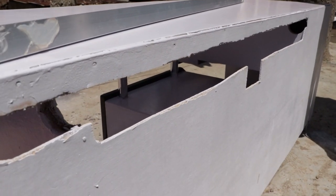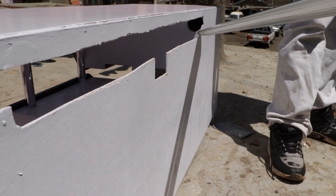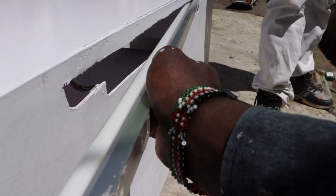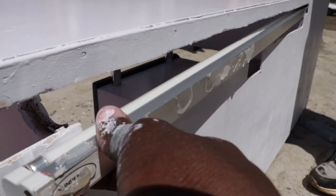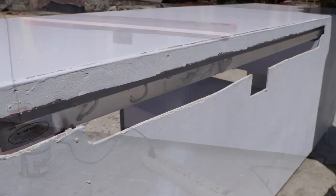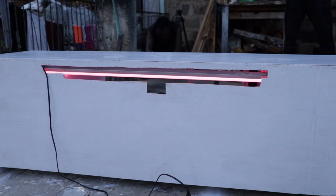On our previous video we didn't show how we installed the LED lights, but here is how we did it. We created an opening at the back of the TV stand, enough to fit the LED light and the cables. We hope you learned something new that will add some skills to your life. If you're new to this channel, make sure to subscribe so you don't miss out on our future uploads.